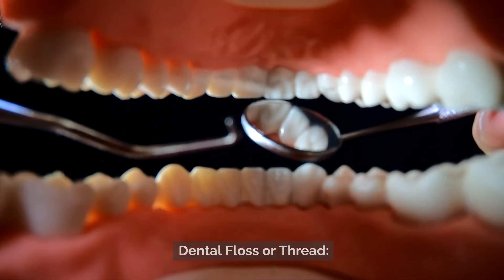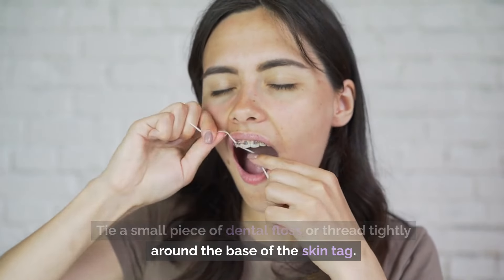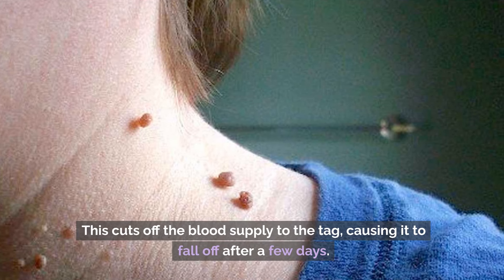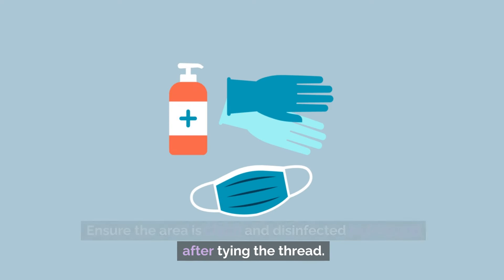Number 5: Dental Floss or Thread. Tie a small piece of dental floss or thread tightly around the base of the skin tag. This cuts off the blood supply to the tag, causing it to fall off after a few days. Ensure the area is clean and disinfected before and after tying the thread.